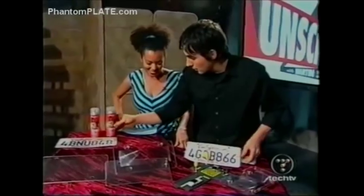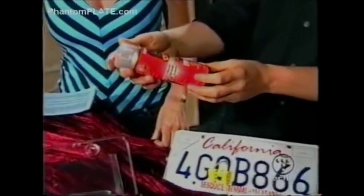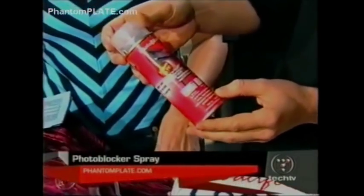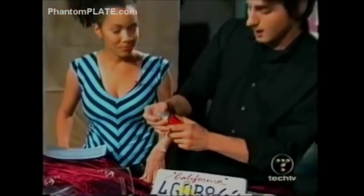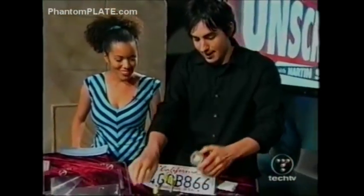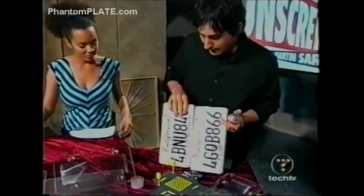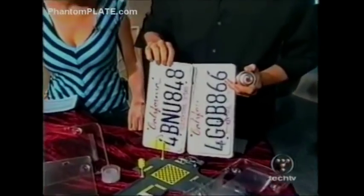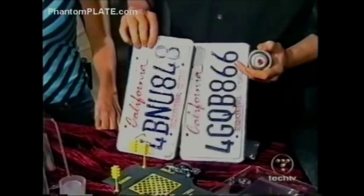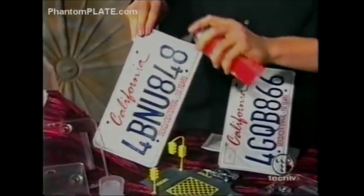We have another product here. This is the Photo Blocker, as seen on TV, tested by the Denver Police Department on Fox News. The Denver Police said it's surprisingly effective. Let me show you the before and after. This is the treated plate — notice how much glossier this plate is than the one next to it. It's actually like a lacquer. You can take this and just spray it across the plate just like so.